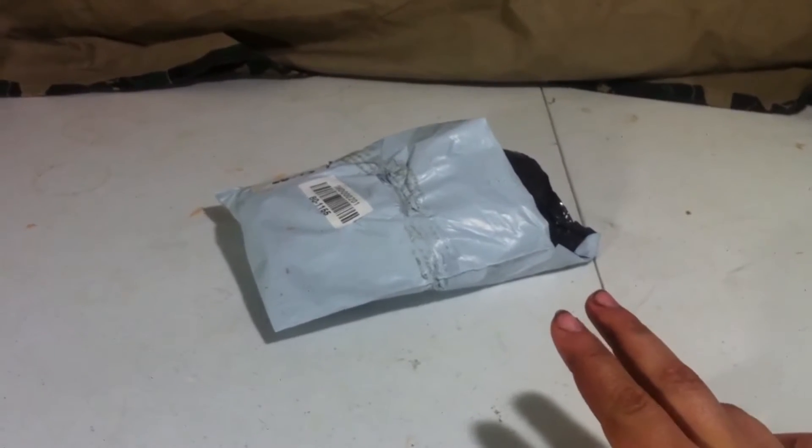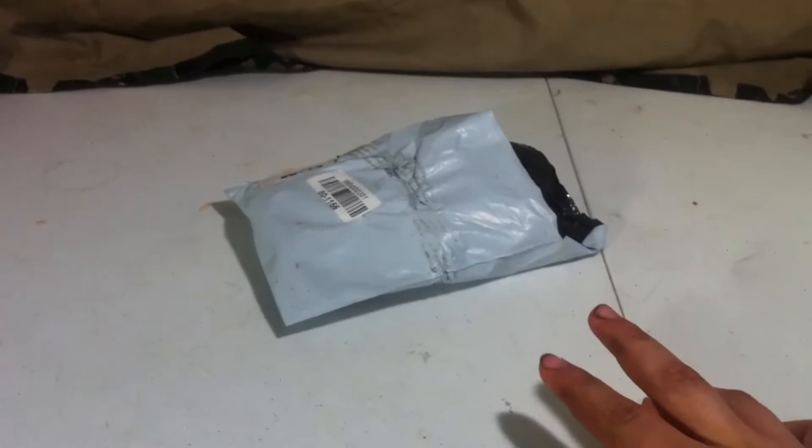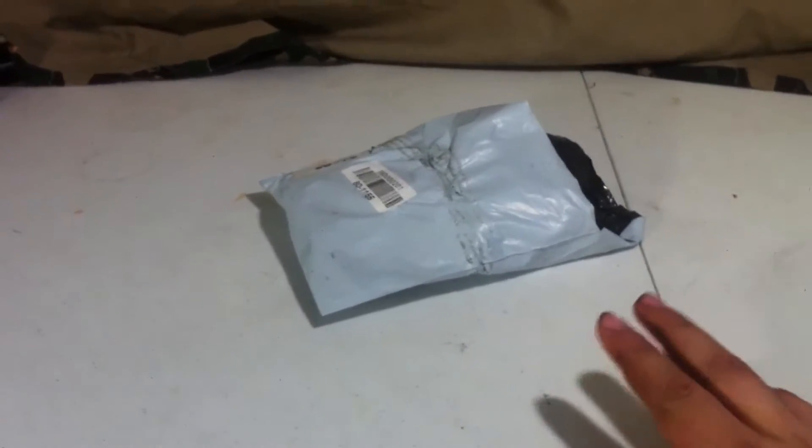Hey guys, Tristan here from RCBros2000, and today we have yet another unboxing. This is the second piece of what I had ordered when I had ordered those nut drivers and screwdrivers.